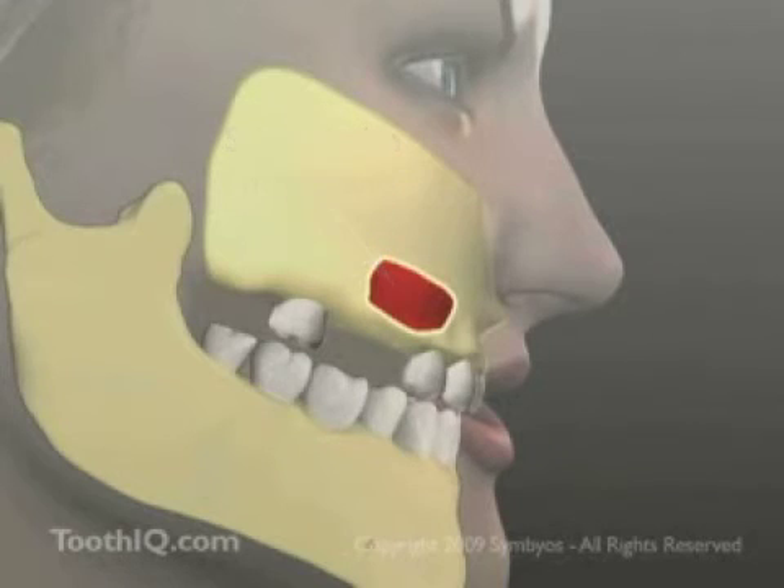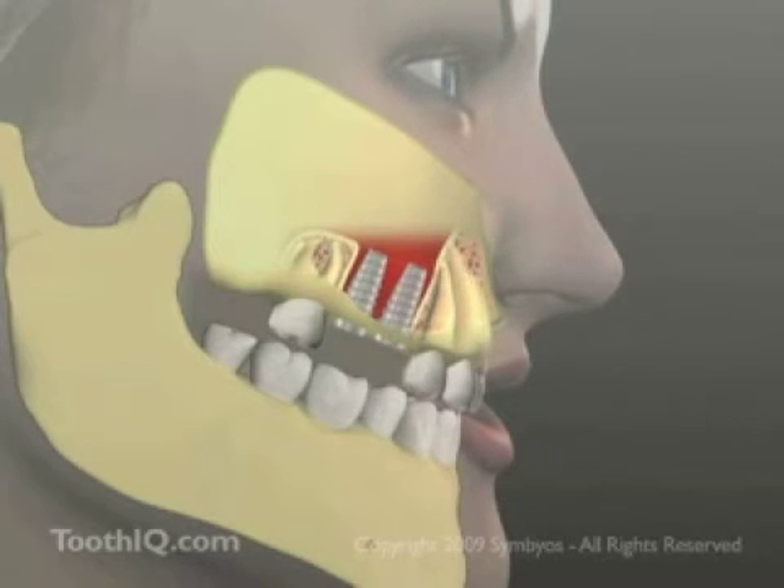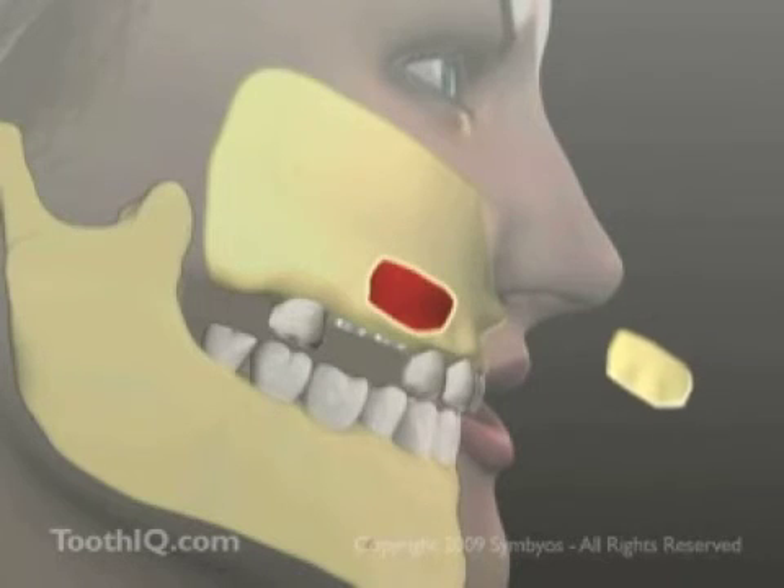Beneath the bone lies a delicate membrane, and care is taken to avoid perforating it. Using special tools, the membrane is pushed back, and powdered bone graft materials are inserted. Dental implants are often placed simultaneously through separate openings in the bottom of the sinus floor. The implants will generally not be restored with crowns for several months, while the graft heals and integrates.